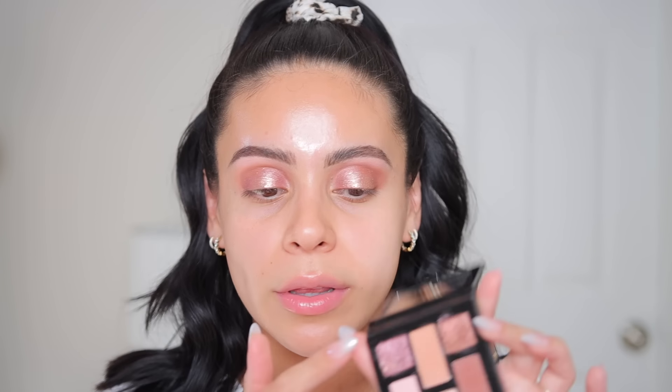I just did a really simple eyeshadow look with the Warm Ember Nudes mini eyeshadow palette from Too Faced. I really love especially the pink and bronze shimmer mixed all over the lid — it just looks like the most beautiful pinky rose gold nude bronze shade. I love it. The colors are nice and smooth and buildable, and I love how compact it is. So that is a winner for me.